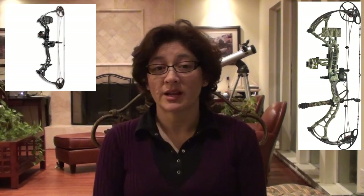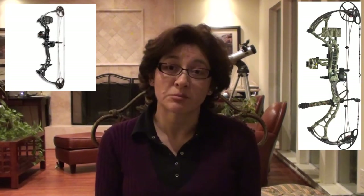The first compound bows Allen made were wooden limb compounds, but in 1968 he introduced fiberglass. Today, the compound bows are made of high-tech materials like aluminum, magnesium alloy, and carbon fiber. Pricing for a compound bow like mine can range from $200 to $400 to over $1,800, like my husband's hunting bow, for example.